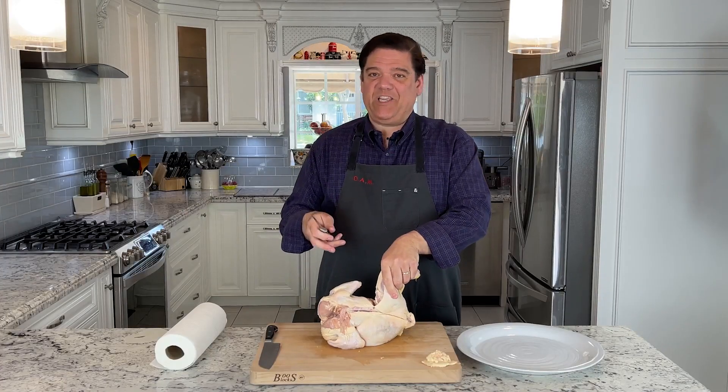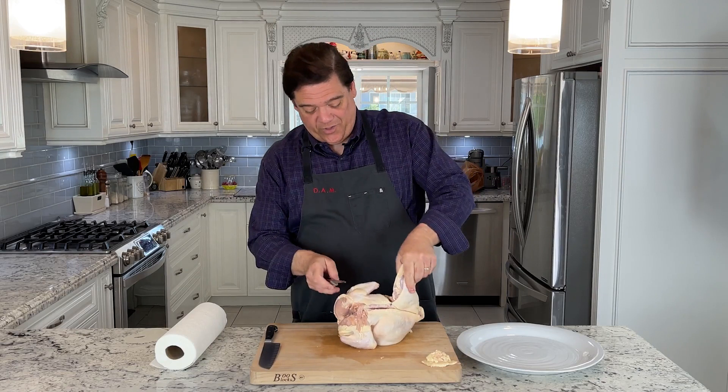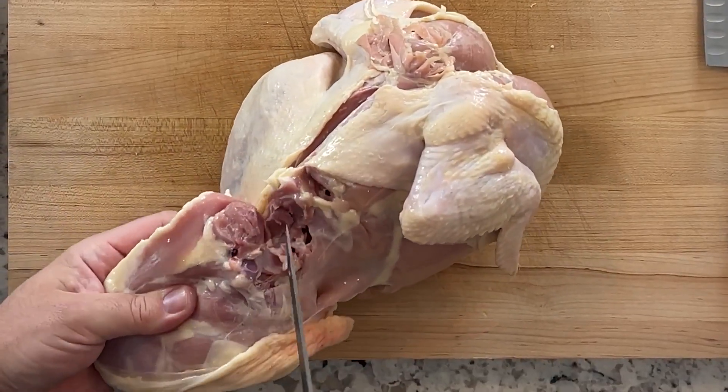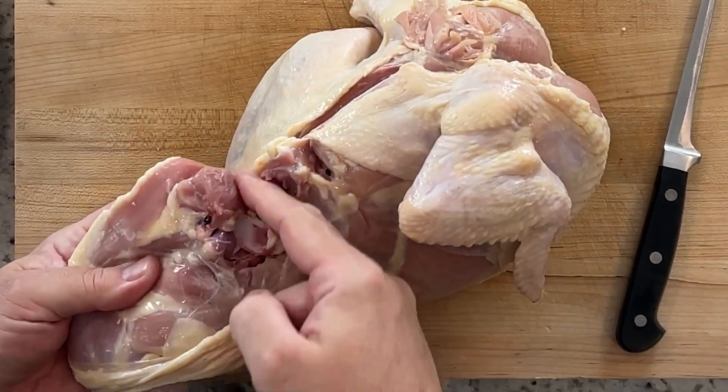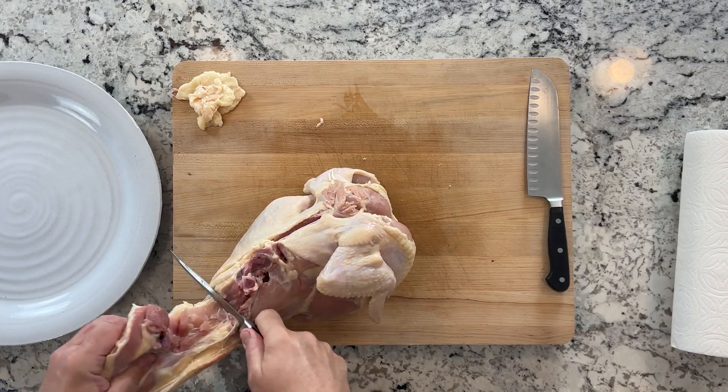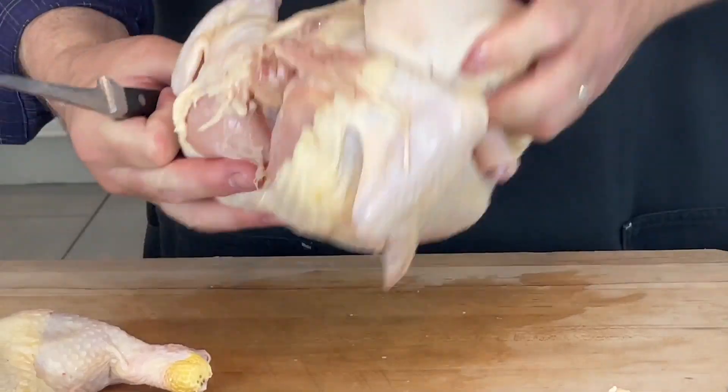Hard to believe, but there's an oyster in here — it's called the oyster. There is a bit of meat just above the thigh right here — that's the oyster. You want to keep that, and then you cut through the joint and you can just pull it off.